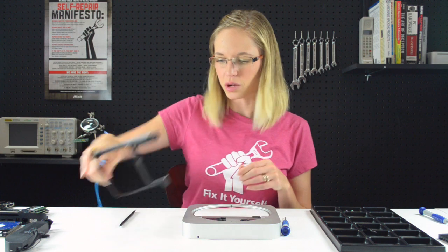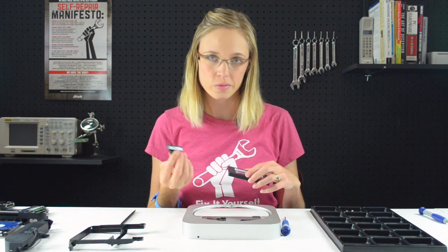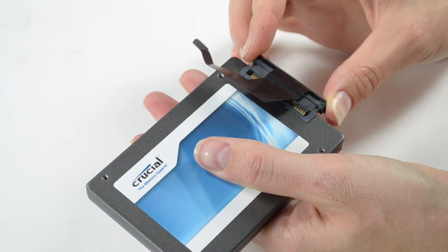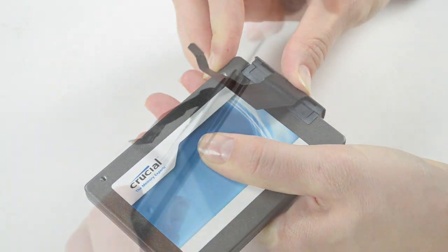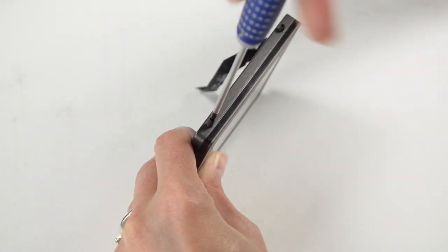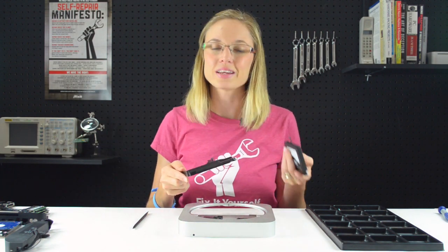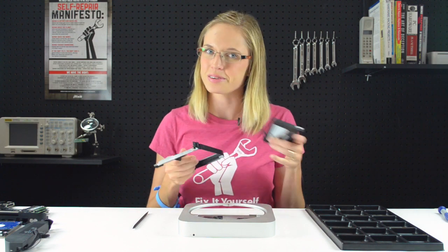With that done, we're ready to prepare our second drive for installation by attaching the hard drive cable and two of the retaining posts. With those two retaining posts in, we can slide the hard drive into the hard drive tray and attach the remaining two retaining posts on the other side.